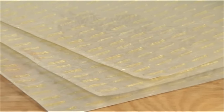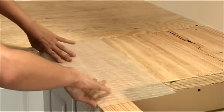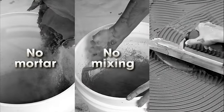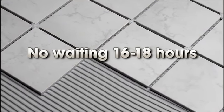SimpleNet is an innovative, patent-pending, double-sided adhesive mat specifically designed to bond tile to counters or backsplashes. There's no thin-set mortar needed, which means no mixing of powder, no mortar cleanup, and no waiting the 16 to 18 hours for the mortar to harden.